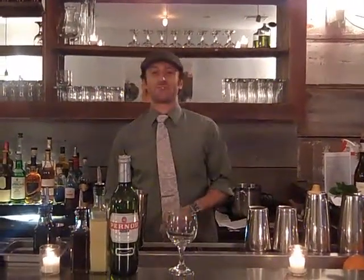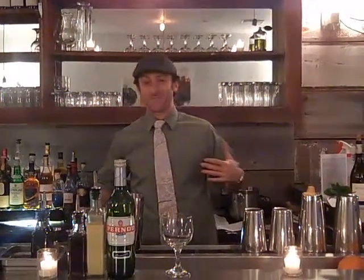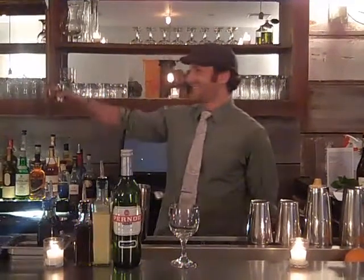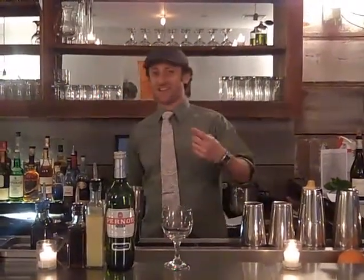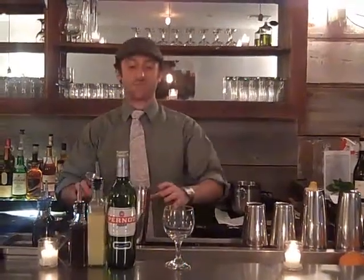Good evening, everybody. This is Adam Schumann joining you, scrambling to join you tonight. We're running behind here, but it's going to be off the chains. It's from my man Gavin over there. He's been asking me to say that since we started this. I got my boy Frankie C joining me today. It's going to be awesome.